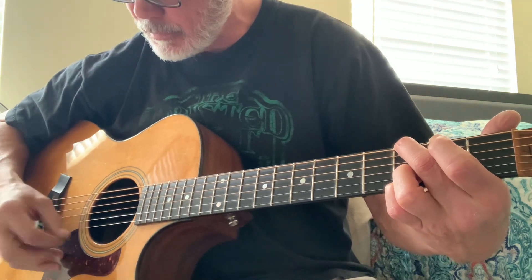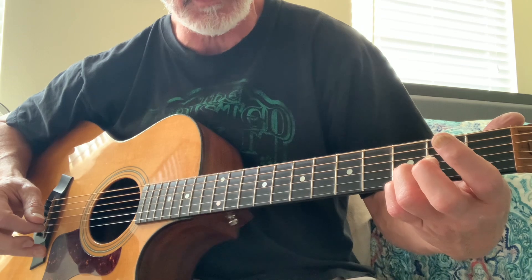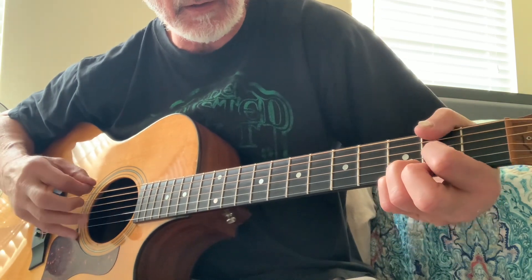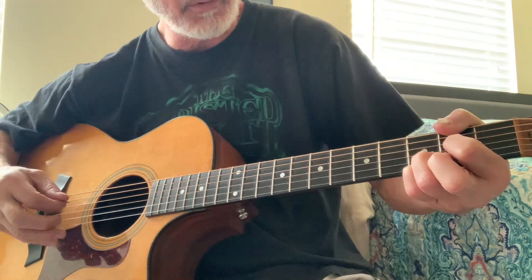It's open on the fourth string, and then F sharp. I catch it with the thumb — that's probably the only way to do it.